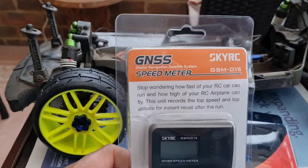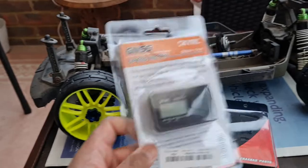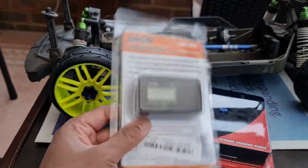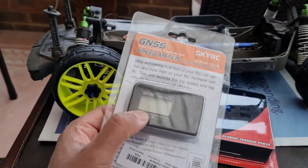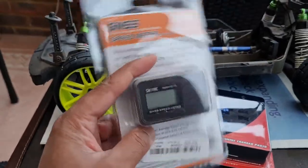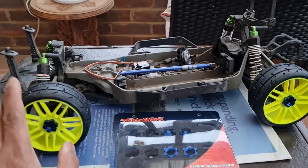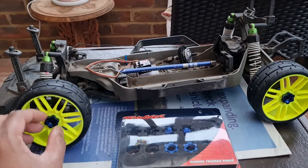What 100-mile-an-hour build would not be complete without something to measure the speed? I've got myself the SkyRC GSM-15 speed meter. I've seen loads of reviews and videos on this — I generally buy stuff based on how easy it is to set up and what other people think. For what it is, it's brilliant. I'm not going to spend hundreds of pounds on fancy gear for this one use case — I've been using my phone up to now, but now I'm getting into serious stuff. The first order of the day is to unpack it, set it up, and test it on my two-wheel drive Slash to make sure it's working — that'll be the next video.